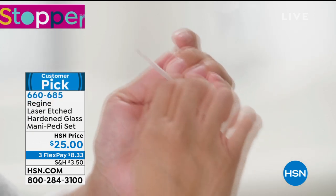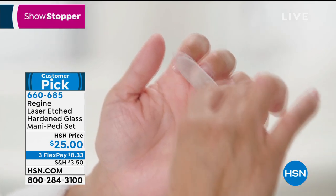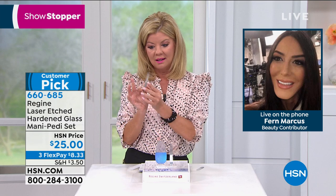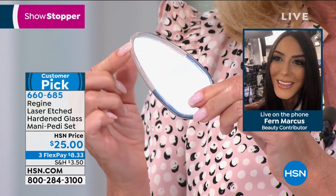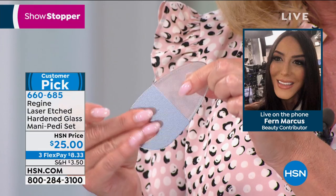Notice how the residue comes off like a dust or a powder. That's this nano laser technology in a file, and there is really nothing like it. It's so easy to use. You will be able to give yourself a better than salon manicure at home, a thousand times better than a salon pedicure at home.